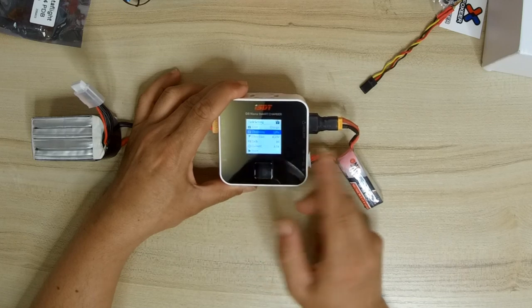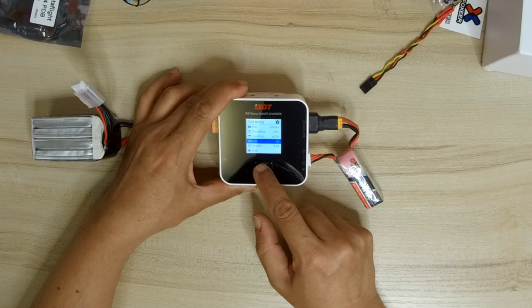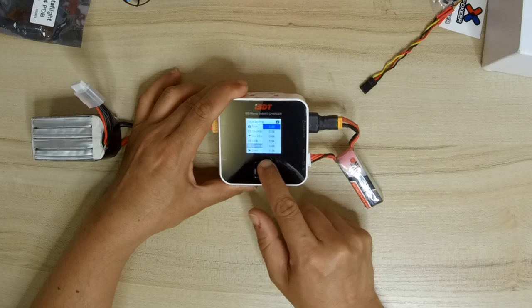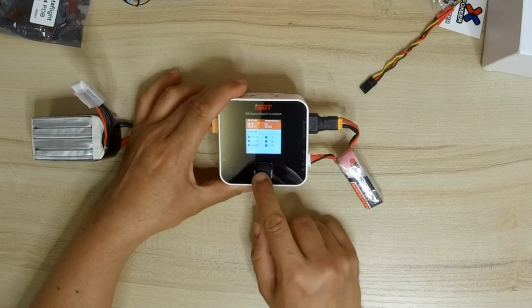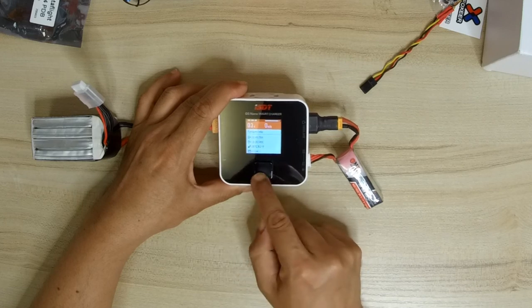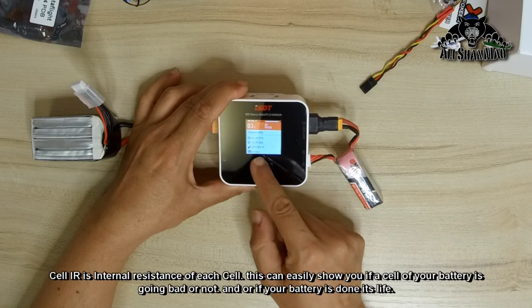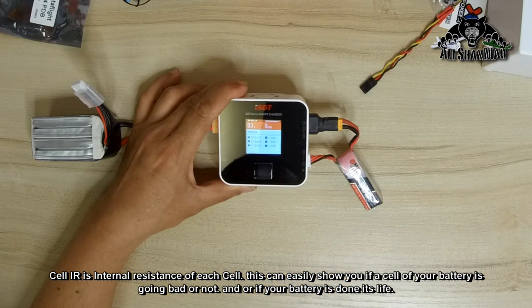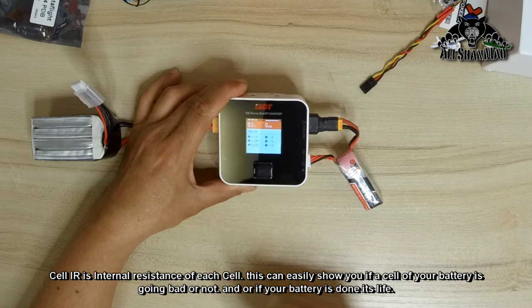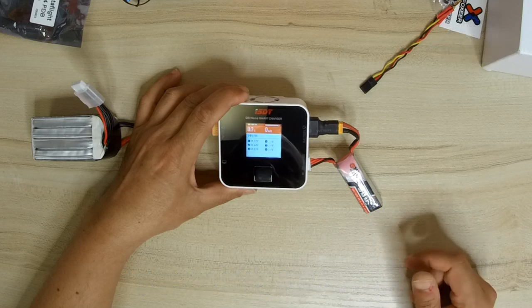Now it's charging. The charger has already detected LiPo chemistry, 4.2V condition, and three cells. I'm setting the current to 0.3A only because this is a 300mAh battery. After starting, we can now see cell IR. Cell 1 is 30, and cell 3 is 77 — that explains why cell 3 has lower voltage than the others. Now it's charging at 0.3A.